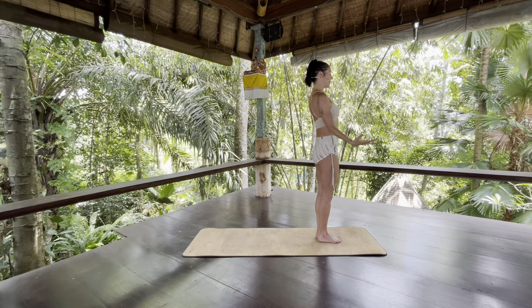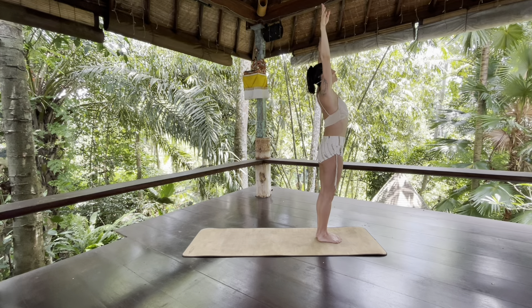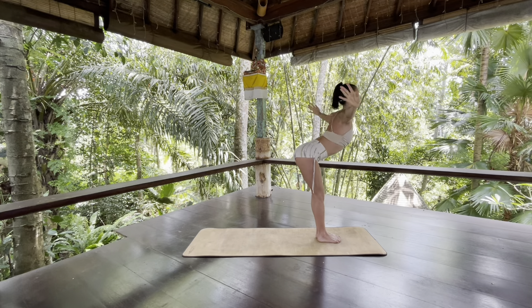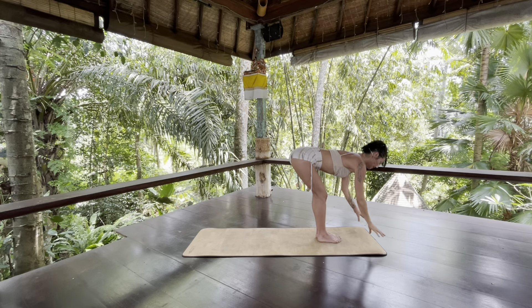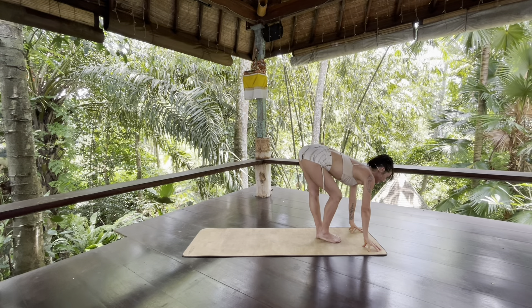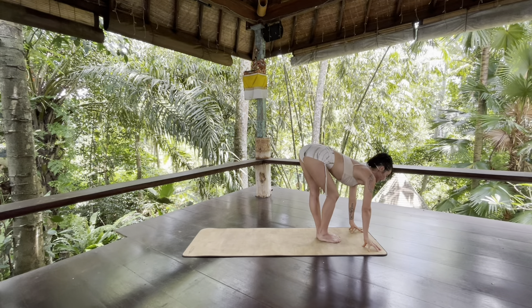Bring your arms by your sides. As you inhale, sweep your arms up — and as you sweep your arms up, press your feet down into the earth. As you exhale, cast your heart forward as you slowly swan dive down. You can bring your hands to your shins or fingertips to the floor. Then just bend one knee and then another knee, slowly so you can really feel every little micro movement.